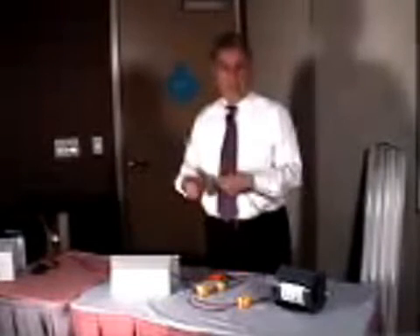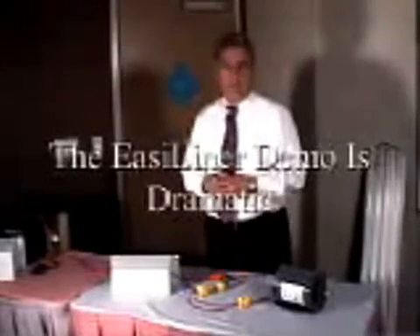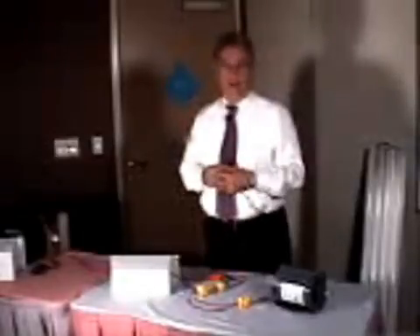The methodology I use to demonstrate the EasY-liner is quick, dramatic, gets the client's attention, and establishes your credibility. It's the one demonstration we do most often in the field for clients. There are many others you can do, but this is the quickest and the most dramatic, and the one that you should practice before you present it to a client.